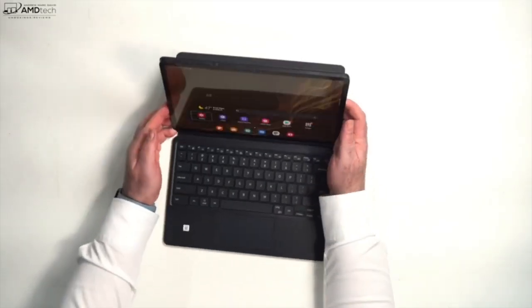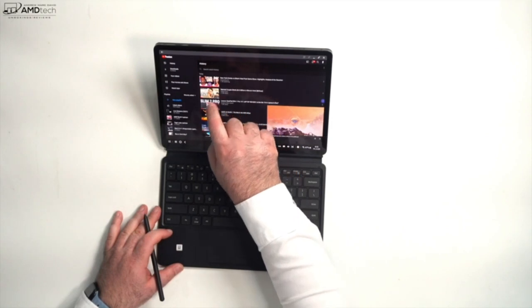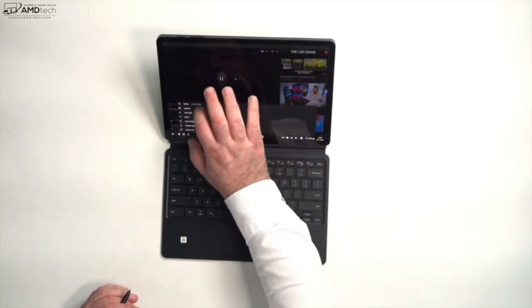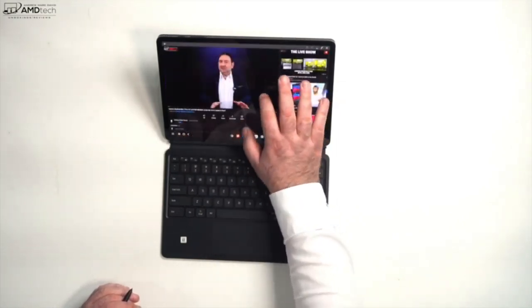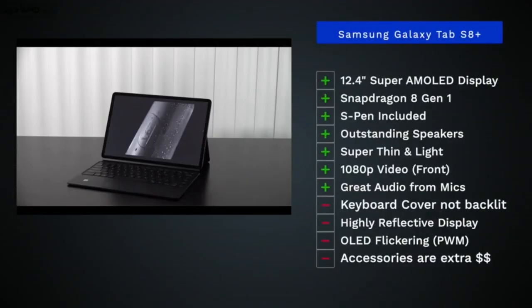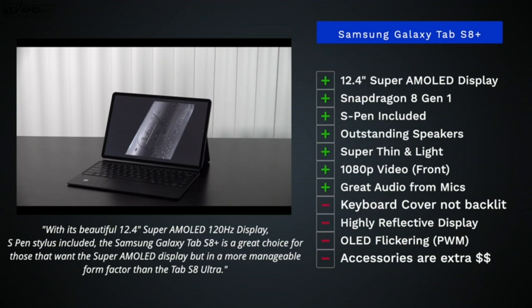24 hours in, so far so good with the Tab S8 Plus. I'm glad I went with this S8 Plus and its 12.4-inch display over that 14.6-inch display — just too big, didn't really work for me. It's more portable, I still get that beautiful Super AMOLED display and a lot of the same features that you'd get in that bigger tablet. There's a lot to like here, especially if you like a Super AMOLED display — this doesn't disappoint. I'm looking forward to putting it through its paces and I'll bring you my long-term review.